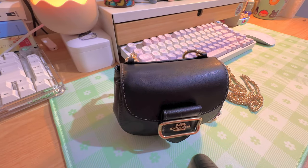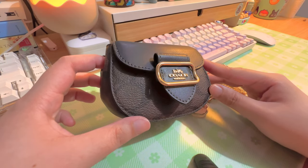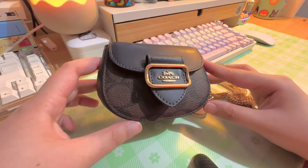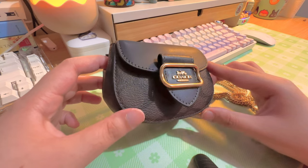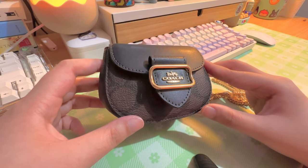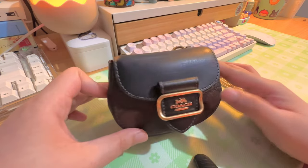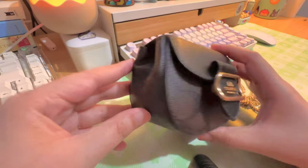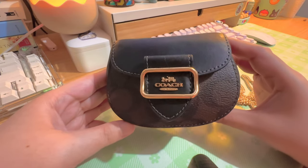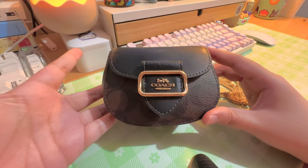Hi guys, so today I'm just going to be showing you what's in my tiny purse. I think this is the mini Morgan case or Morgan purse from Coach, and I just wanted to show what fits, what doesn't fit. So this is the bag — it doesn't look as small on camera.